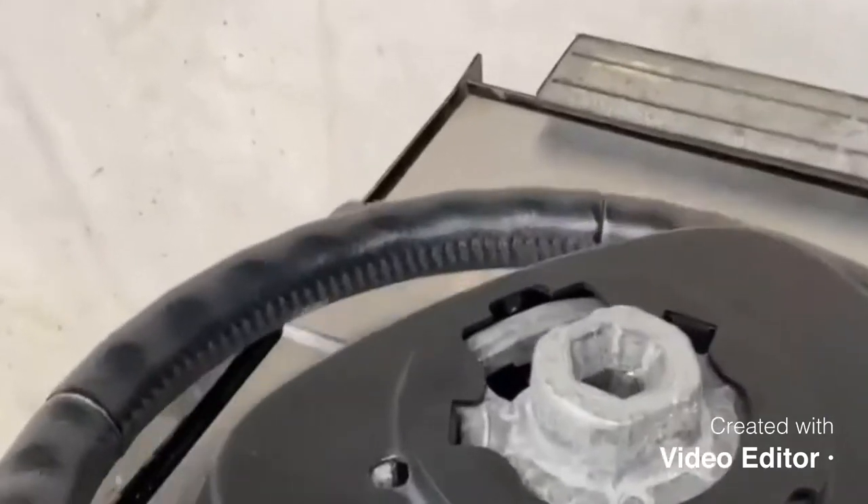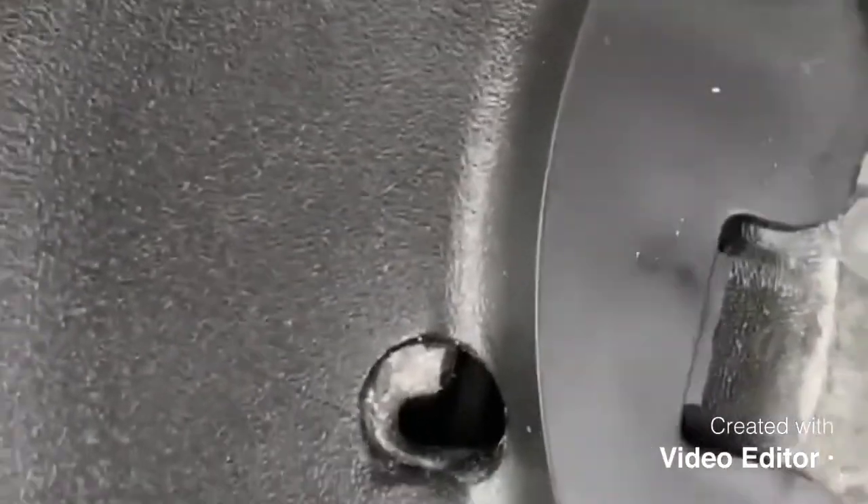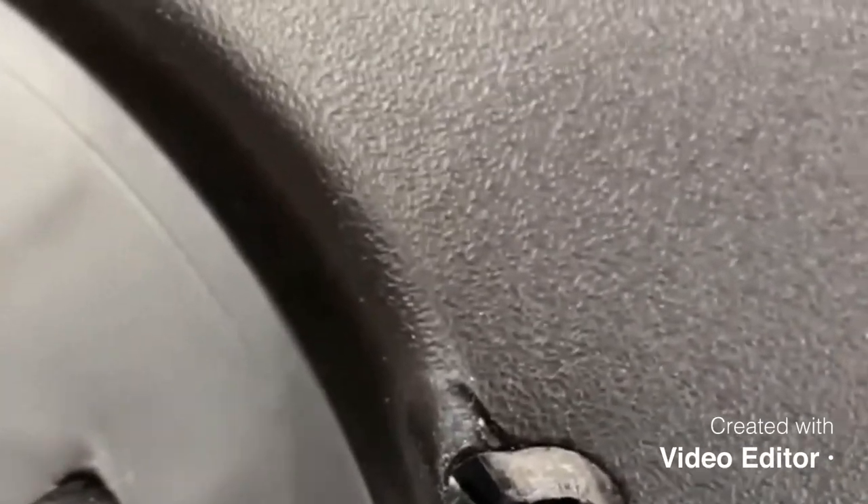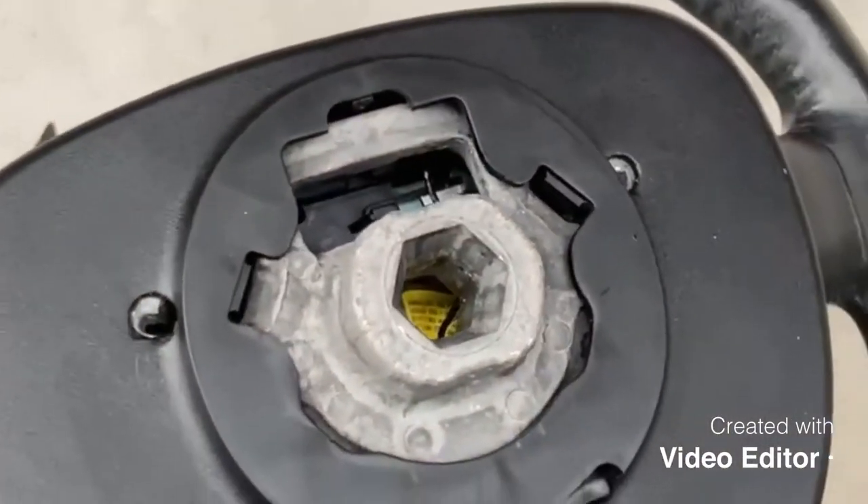All right, so with the steering wheel off the car you can see in the back a little bit better. That light's a bit poor. Two brackets in there — basically you just push down on them and the front pops out. Really easy to do once you know how. Cheers guys.